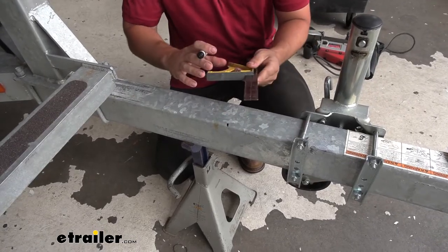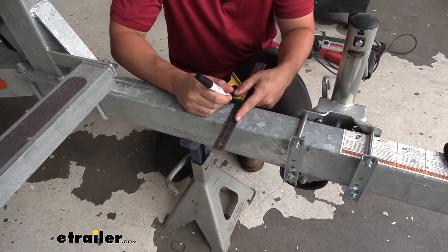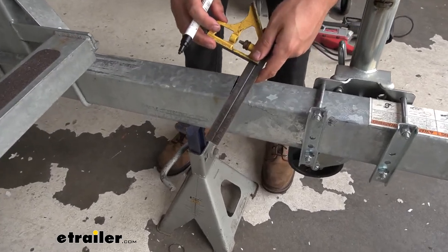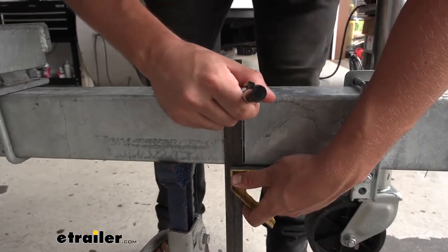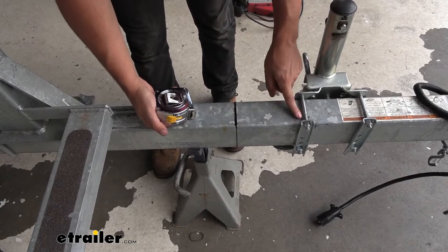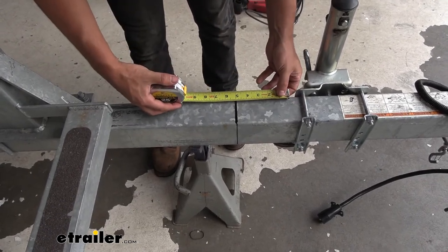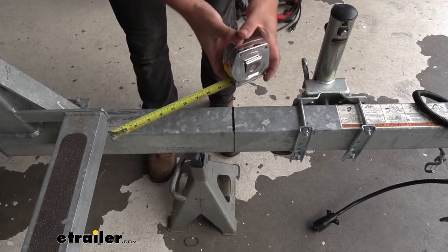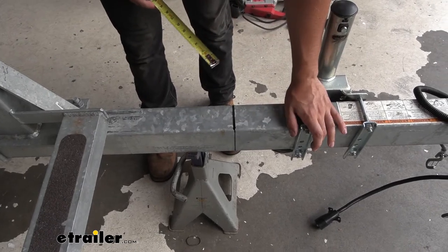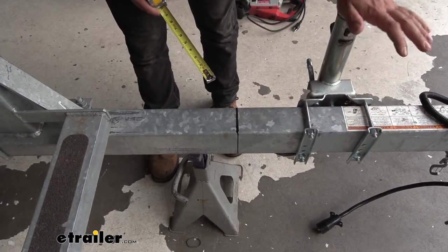Now that we have our mark made on our frame we're going to take a square so we can draw that line straight across as even as possible — on the top, each side, and the bottom as well. We need to make sure that there aren't any objects within five inches of this cut line. It looks like we're about six to seven inches from our jack here so we have room on both sides. Sometimes your trailer tongue jack can get in the way, in which case you can either slightly adjust the cut line or just move the jack a little bit further forward.